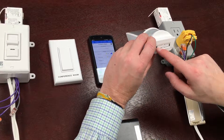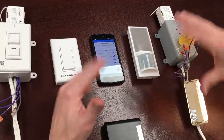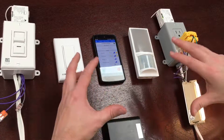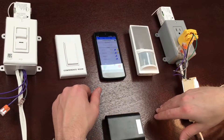I'm confirming that the motion sensor is also linked to the system. That's a quick overview of how the remote commissioning application can be used to discover devices, add them to a group, and link them all together. Thank you very much.